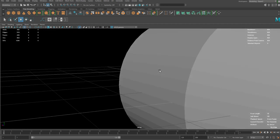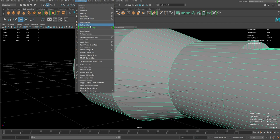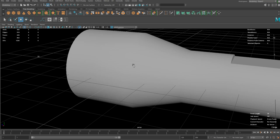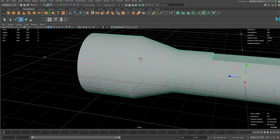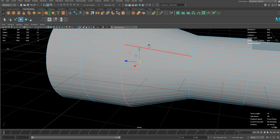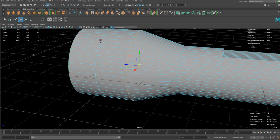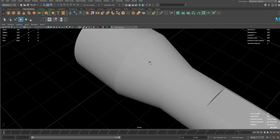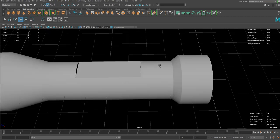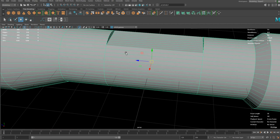Sometimes you see this kind of sharp edges. In that case you can go to Mesh Display and do Soften or Harden Edges and it will automatically distinguish the edges and smooth or sharpen them. Sometimes it goes wrong, and in that case you can just manually harden the edge. We're going to add more details anyway so I wouldn't really care about that for now.